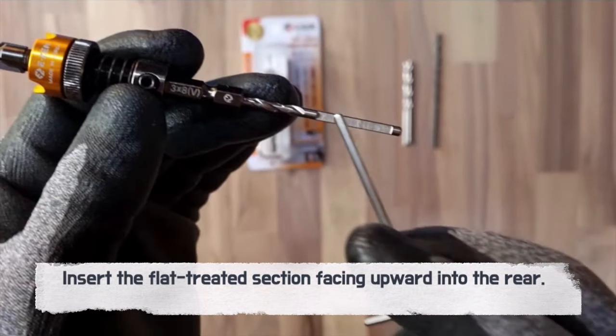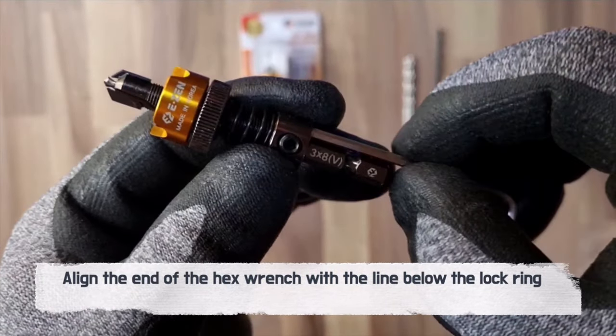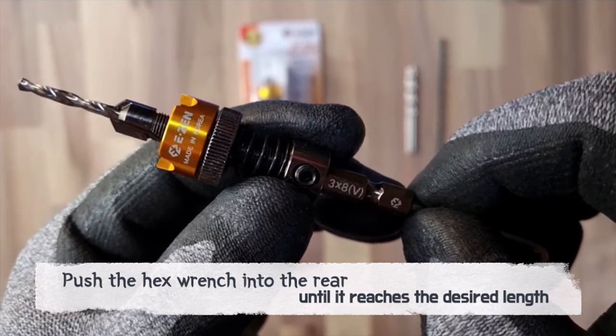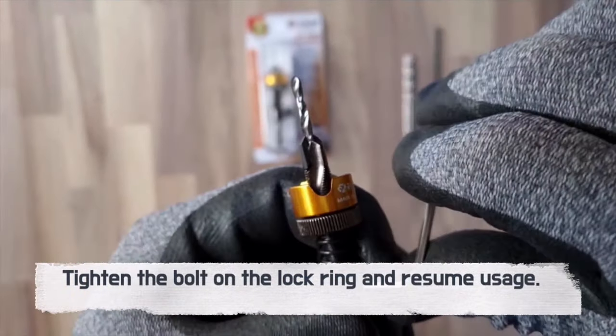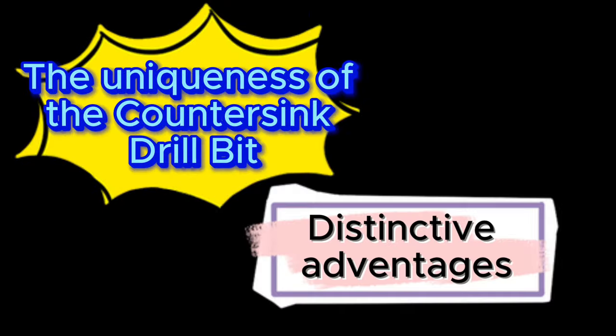The unique design ensures safety during replacements — we've thought of everything so you can focus on your masterpiece. Dive into the distinct features of our countersink drill bit.